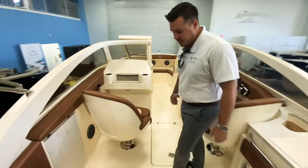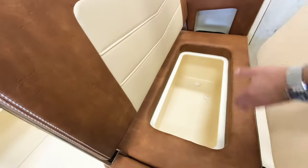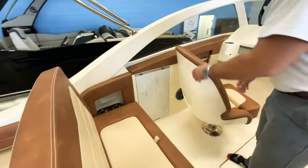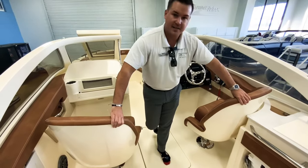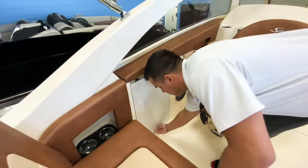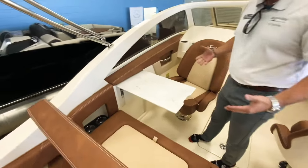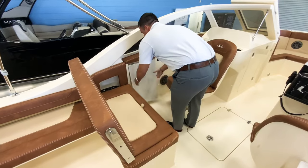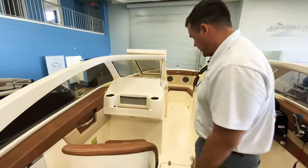Coming to the midship area, this boat just has so many options. You have another cooler here — this one's built in, it'll drain overboard, and it's right under the seat; you wouldn't even be able to tell. You have your captain's seats here — heavy duty — and they spin around. You can actually turn this around and pull your table up: another place to have lunch or enjoy drinks with your family. Everywhere you've got cup holders and handles as well.